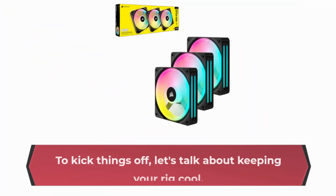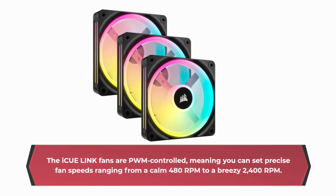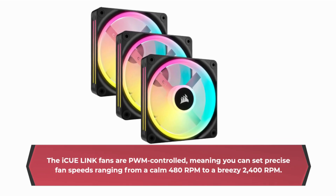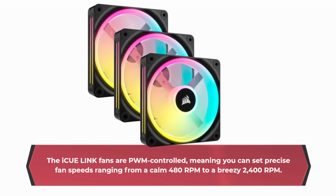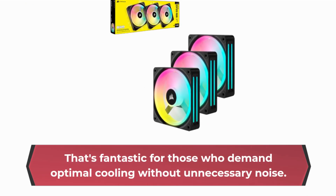To kick things off, let's talk about keeping your rig cool. The IQ Link fans are PWM controlled, meaning you can set precise fan speeds ranging from a calm 480rpm to a breezy 2400rpm. That's fantastic for those who demand optimal cooling without unnecessary noise.